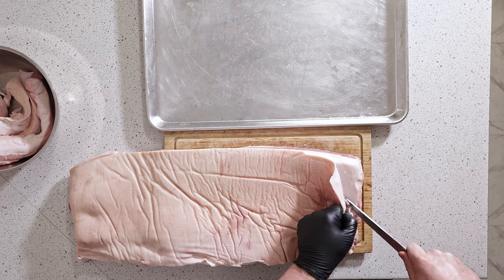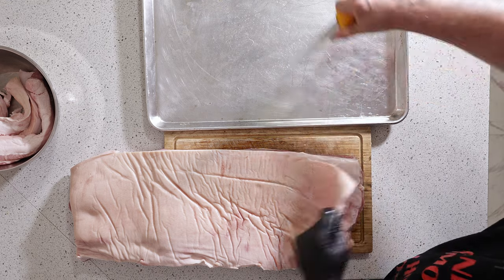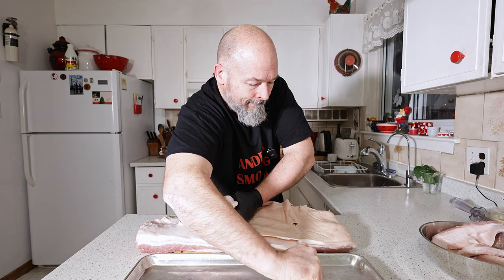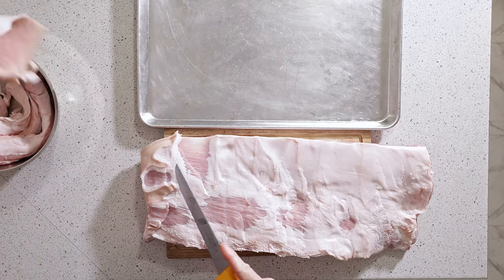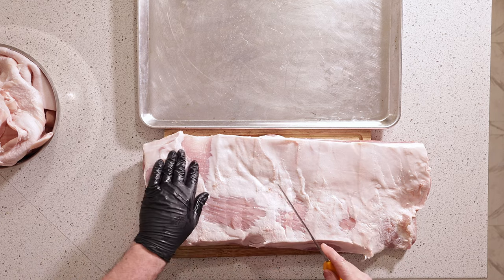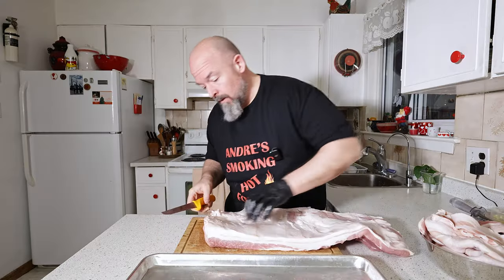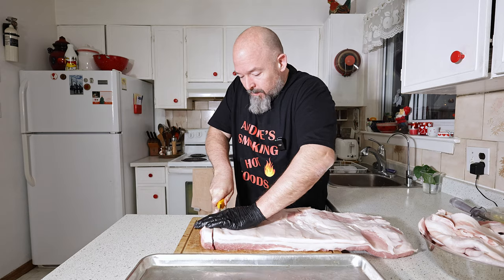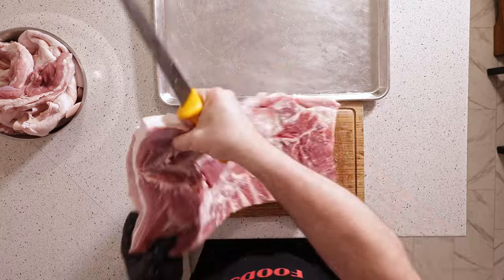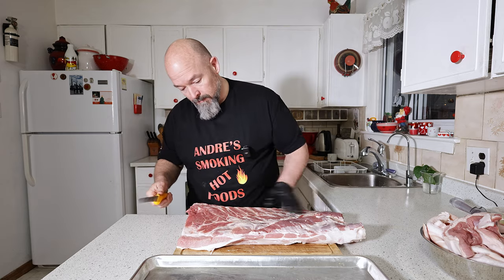I slipped and went through the rind but that's okay. Got all that off — it was a very lean belly. I'm going to just straighten off the ends and take off anything hanging off. Looks really good.